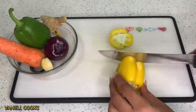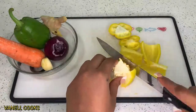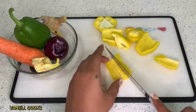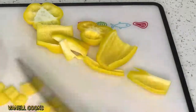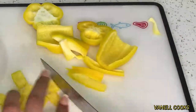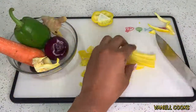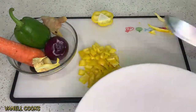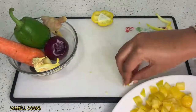Let's prep our veggies. For today's recipe we are using some sweet bell peppers, carrots, and onions. I chose these vegetables because first of all we eat with our eyes — the green and yellow bell peppers and the carrots have vibrant colors so they make the meal more appetizing. Another reason is that bell peppers are very rich in vitamins and super good for you, especially the red bell peppers.